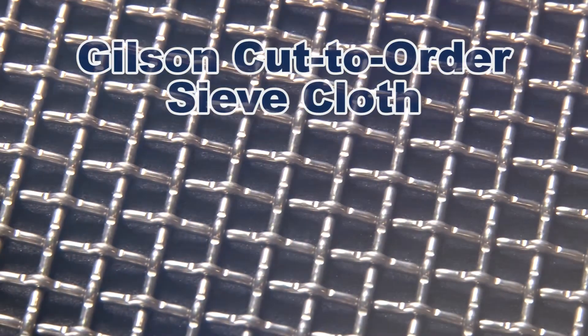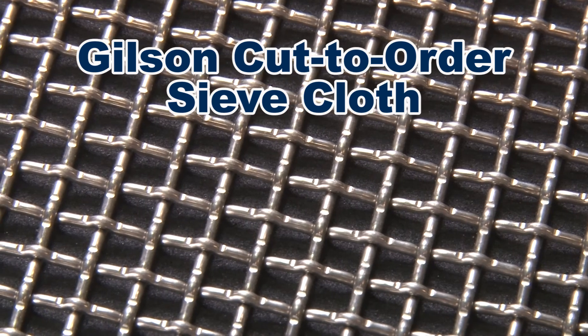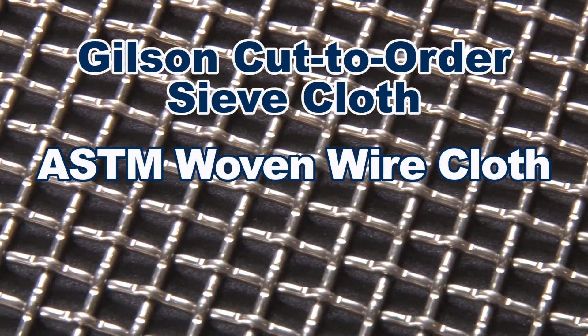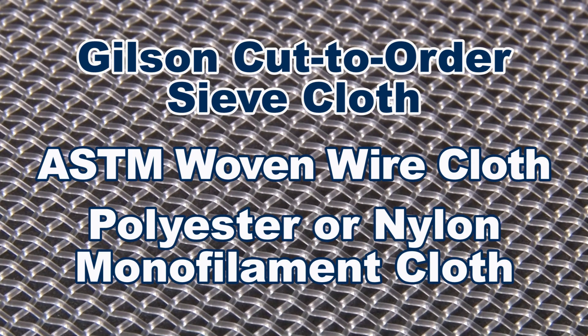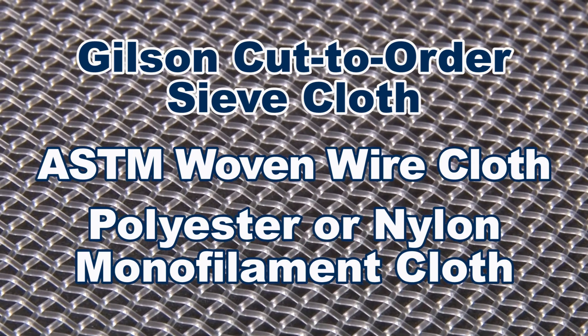Gilson offers a full range of woven cloth as either ASTM wire cloth or non-metallic polyester or nylon cloth, available for sizing applications where conventional test sieves will not work.